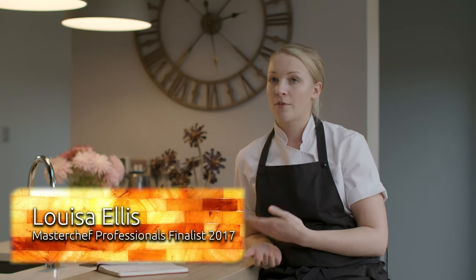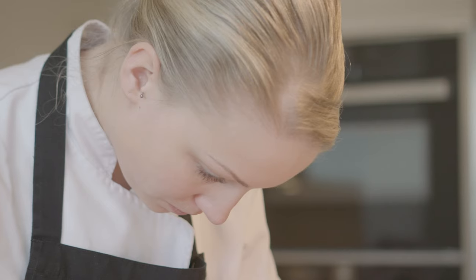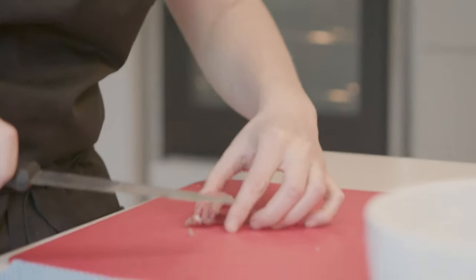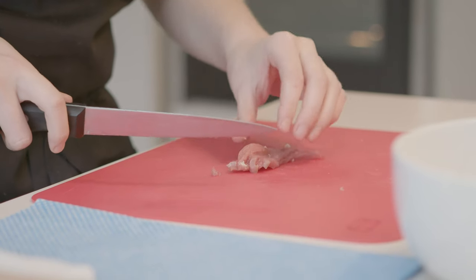I decided to go down the private chef route because it was something I really enjoyed doing. After the MasterChef experience I had an opportunity to cook for a family and go to their home, and I really enjoyed it. At the time I was working in a restaurant, a two Michelin style restaurant, which was really great and I learnt so much even just from the four months I was working there.